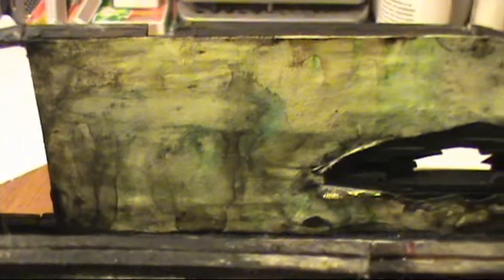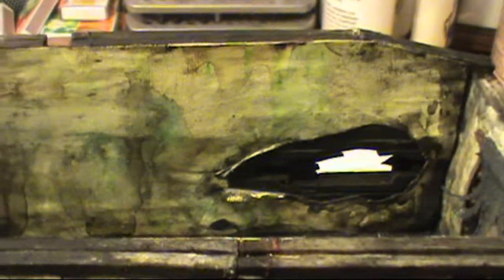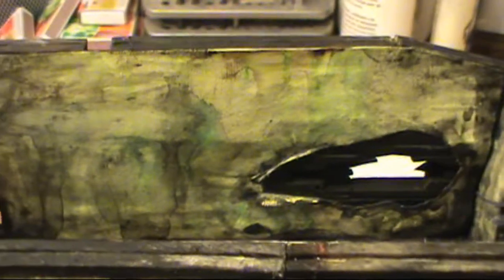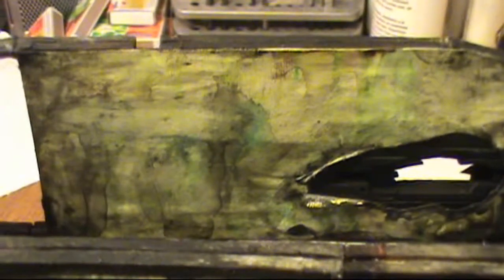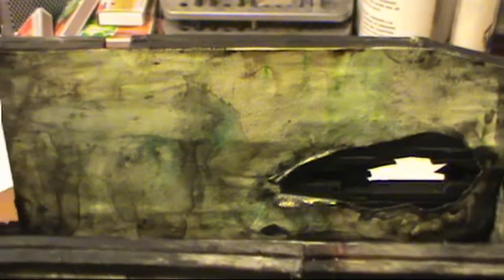Hello everybody, today I'm going to be showing you how I've painted this wallpaper for the Anne Frank room of my matchstick house. A lot of this is going to be repetitive so I may not talk throughout the entire video, but I want to show the entire process so there's no gaps missing and you can kind of understand it a little bit better.